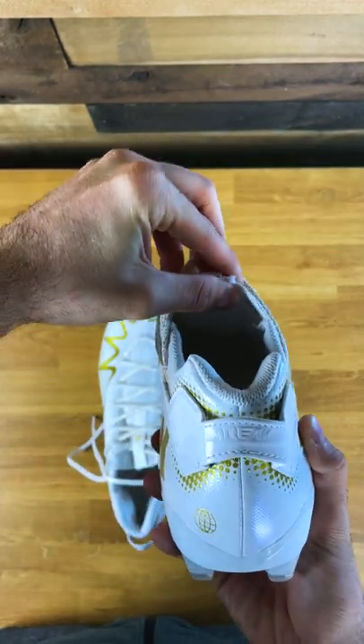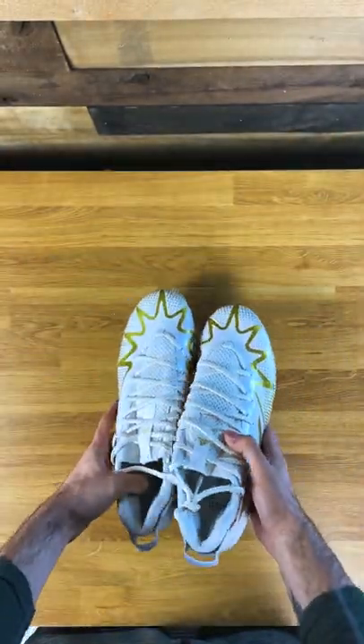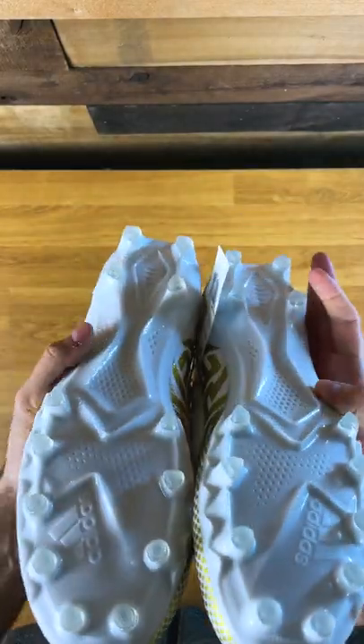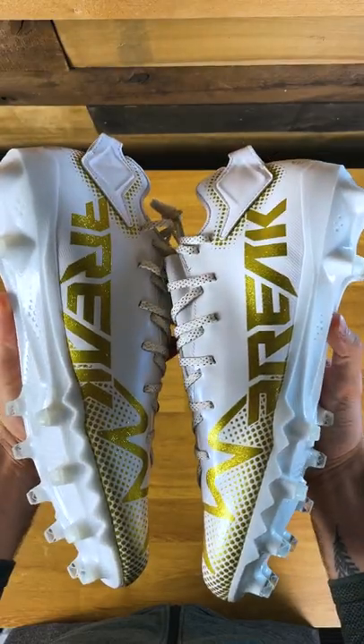And you can even see — look at that tongue. See how it's kind of integrated in? The tongue has an elastic material. Take a look at both of these two side by side — super clean. No boost in the midsole, but still a super clean white traction plate. Really nice Freak logo on the inside.